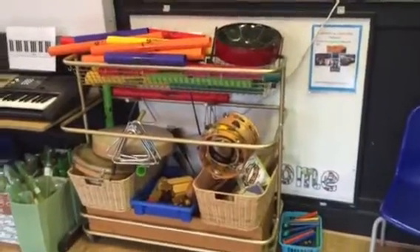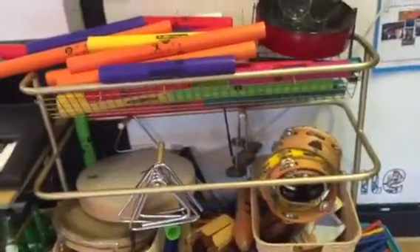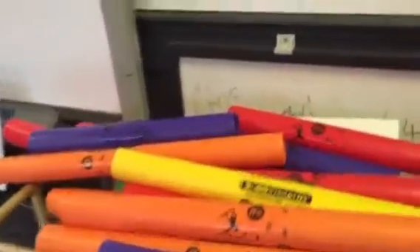Let me talk you through some of the stuff. First off, percussion trolley. I'm sure every music room in the land, or at least every school in the land, has one of these. Boomwhackers on the top — absolutely huge hits for children, fun to use, and they are pitched.